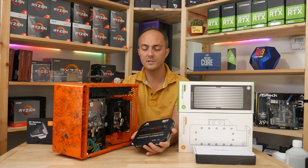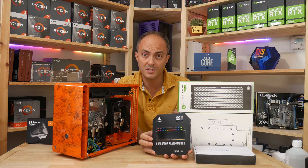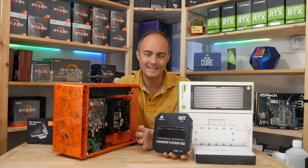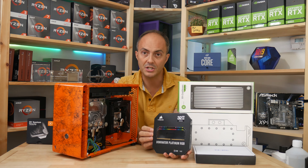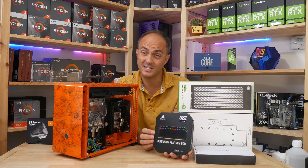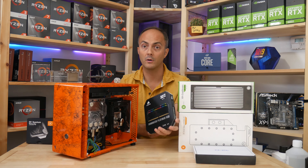Next bit is the Corsair Dominator Platinum RGB. I absolutely love this memory. Admittedly, I think the Vengeance RGB memory does have a slightly snazzier look in terms of the RGB lighting. But for me, I wanted something bright and punchy to dish out those orange LEDs. And the Capellix LEDs in the Dominator Platinum just simply beat everything else as far as that goes. Looking forward to getting this fired up and looking really, really sexy through the side panel on this case.